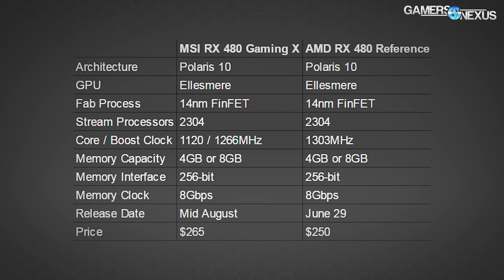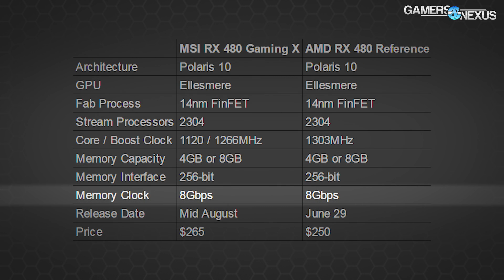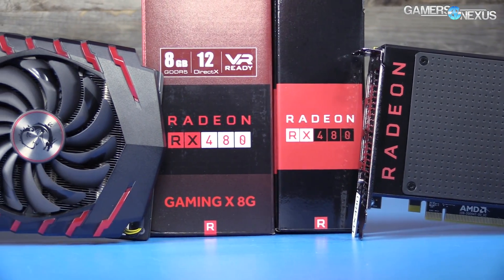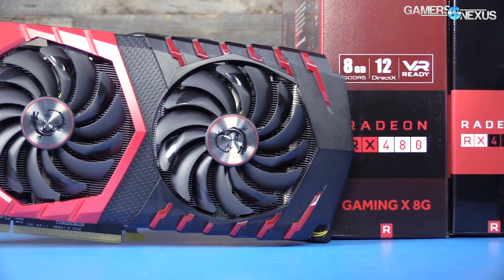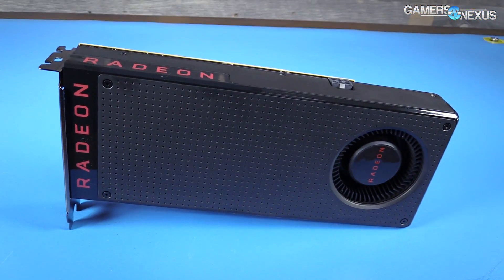In this review we'll look at the MSI pre-overclocked 480 for thermal, frame rate, and overclocking performance. The card is $15 more than reference, still the 8GB model with VRAM clocked at 8 Gbps — an actual memory speed of 2000 MHz. The rest of the specs are the same as the reference card; the architecture hasn't changed, so we're really just looking at a pre-overclock. Check the RX 480 initial review for architecture information.